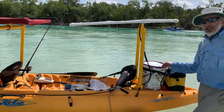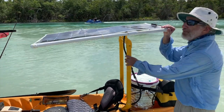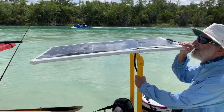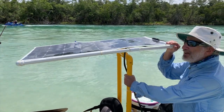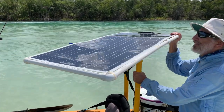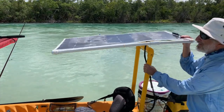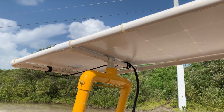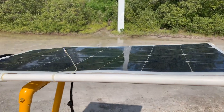Thanks very much. Well, first of all, up here we have a 100-watt solar panel, and it's movable so that I can track the sun. At the same time, it's providing me shade in the rear cockpit. The wires lead down to a marine-style junction.